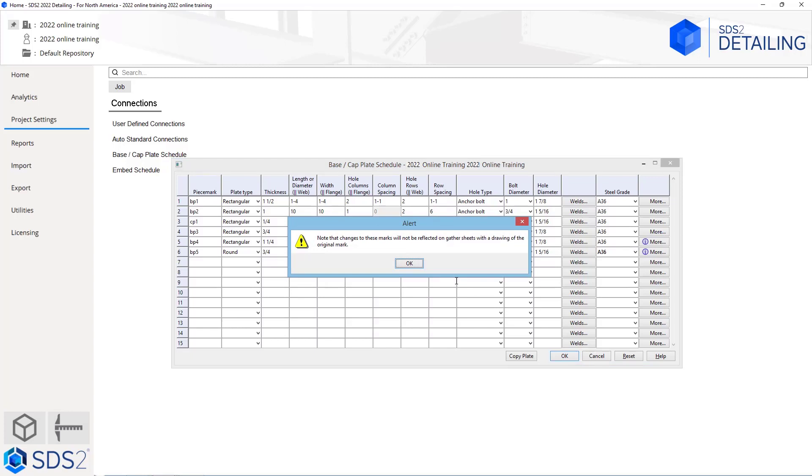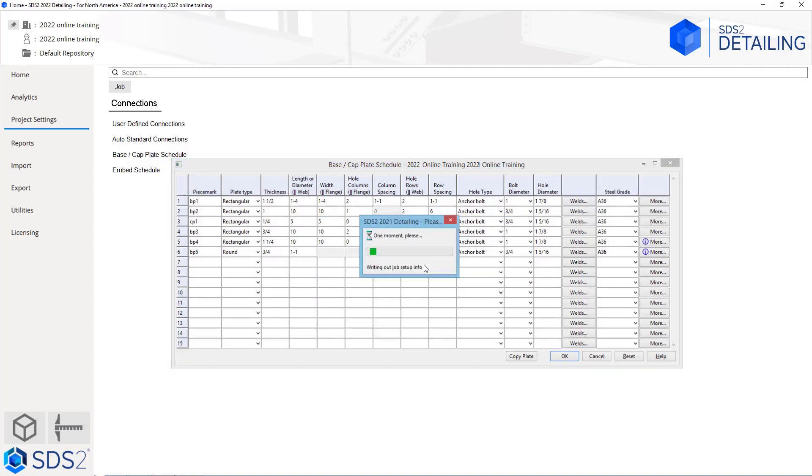We're going to get this warning or alert that says: note that changes to these marks will not be reflected on gather sheets with a drawing of the original mark. What this is saying is if we had already detailed these plates or the sub materials and had these on gather sheets, it would not automatically change the drawings — we would have to redetail those plates to see the correct information there. In this case I'm going to say okay, and now it has saved that file.